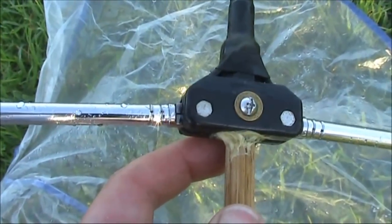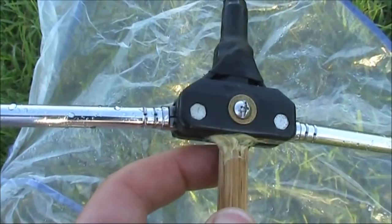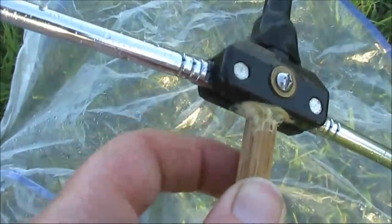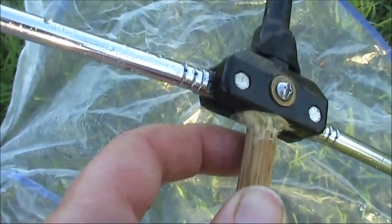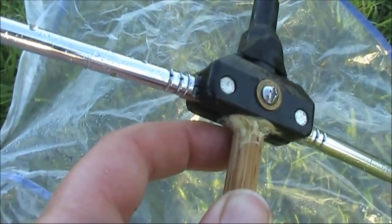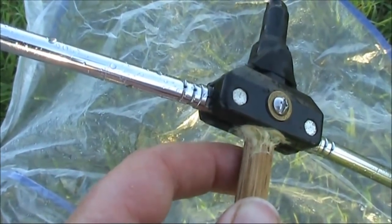A good thing about these mounts for the telescopic antennas is there's a gap where you can stick a dowel into. Because the gap is a bit larger than the outside diameter of the dowel — which I think is about 9.5 millimeters — I've put some irrigation tubing in to make the fit snug and added some glue.